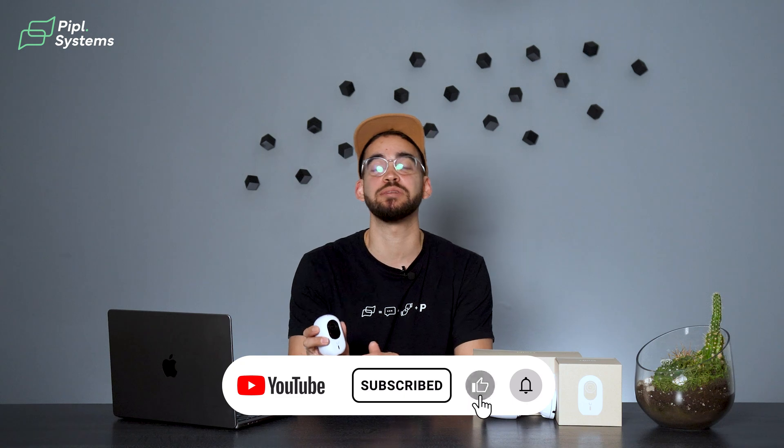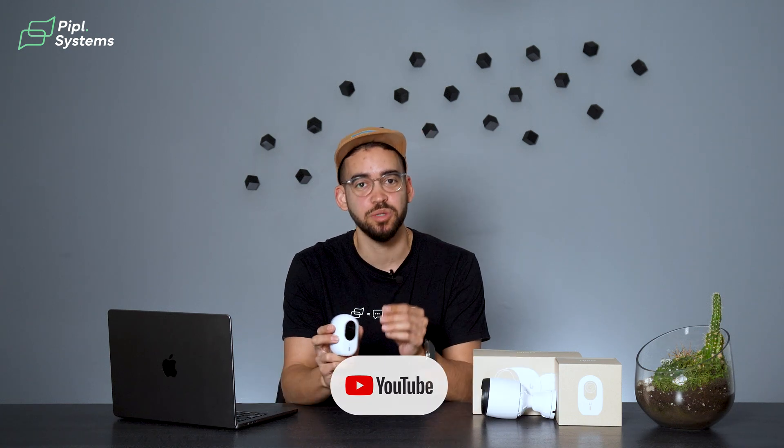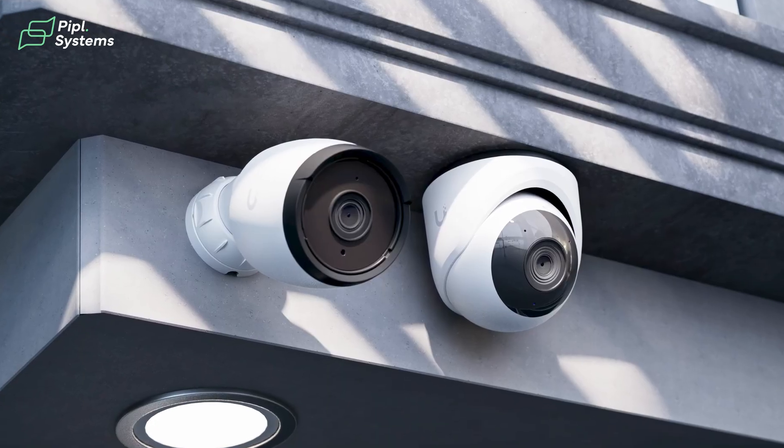This is our first look at the G6, but stick around because in future videos on PeopleSystems, we're planning some great demos. We'll compare the G6 not just with the G5 but with cameras from other brands, so we can all see how Ubiquiti's tech shines in professional security solutions.